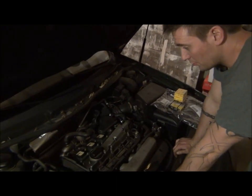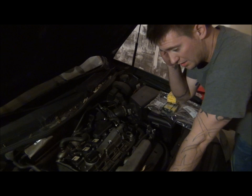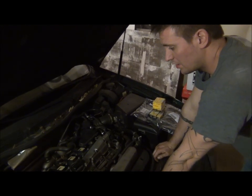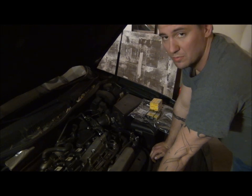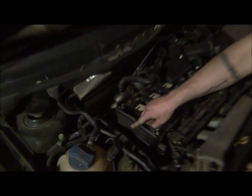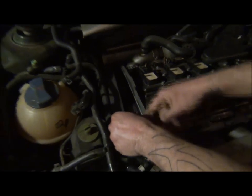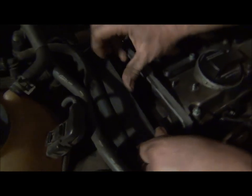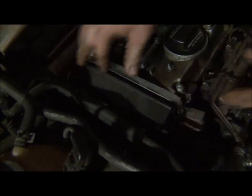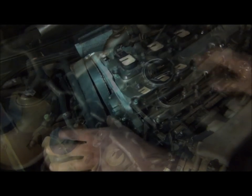Whenever we figure this out, we're going to replace the spark plugs and the valve cover gasket. It also had check engine lights, so we scanned it and found a camshaft position sensor code, bank one — it's a four-cylinder, it only has one. That sensor is located under the timing cover right here. If you pop the timing cover back you can see it. It's got two M6 10-millimeter bolts holding it in and the connector is right here on the bottom.